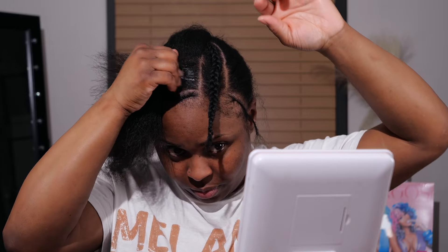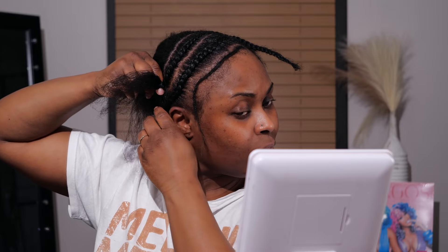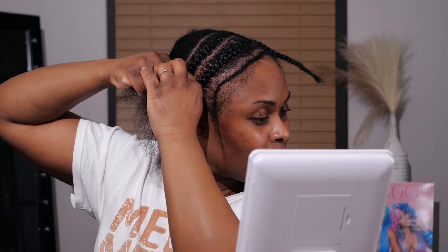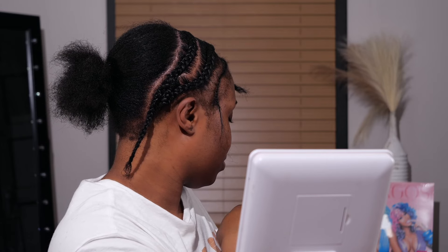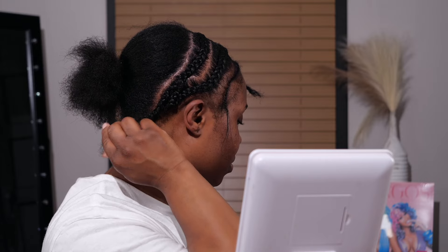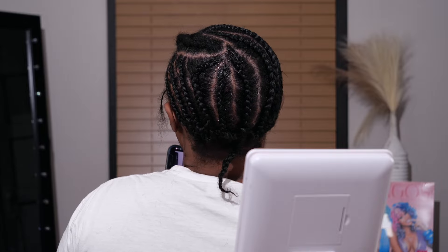I decided to braid that piece to keep it out of the way so it's not going to be included in the hair I'm gluing tracks down on. I went in with the Esha Slick N Slay because it gets your braids nice, tight, and slayed. I like to grab the second braid as I go along throughout the entire cornrow process, lift it up and attach it — that way at the end it's just one tail piece for easier tucking. I ended up doing smaller braids in the front.